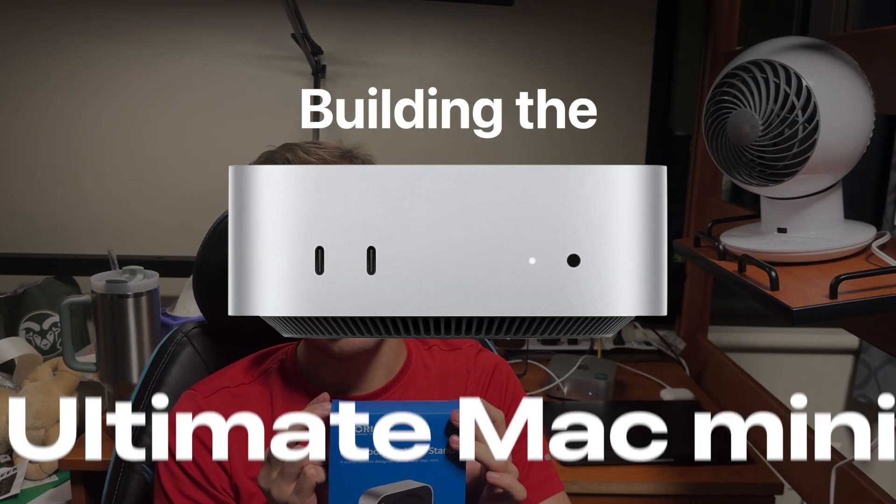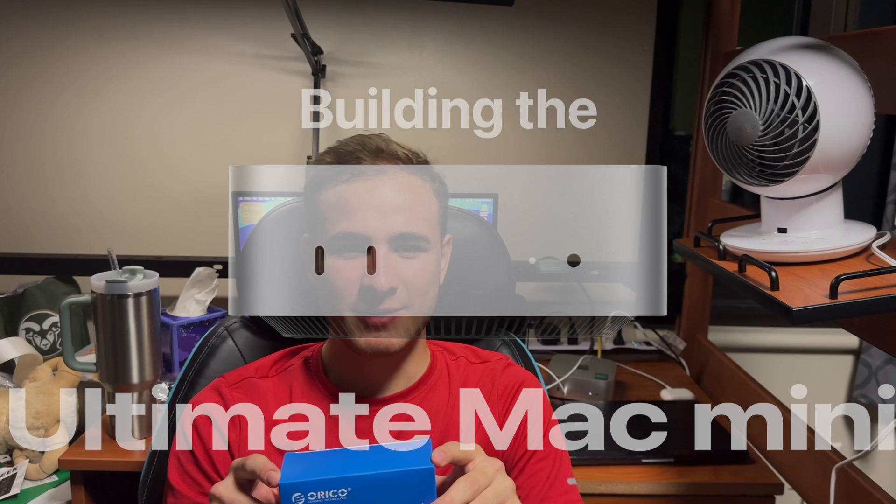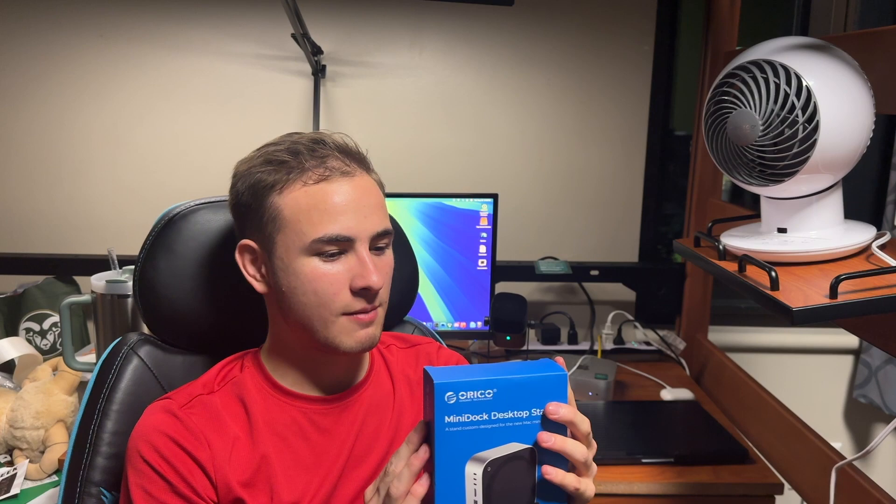What's up everyone, WillieApple here. Today we're going to be building the ultimate Mac mini. I actually expanded my Mac mini storage from 256 gigabytes all the way up to two terabytes, but we're not done. We got this product here from Orico, which will basically just add a lot more ports to the Mac mini and make it a lot more useful.